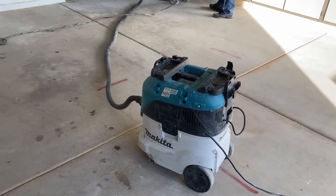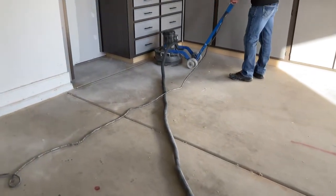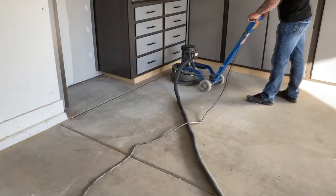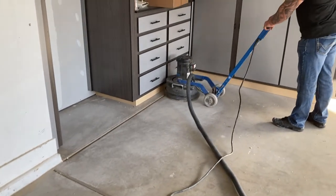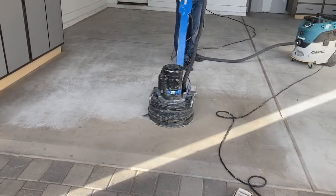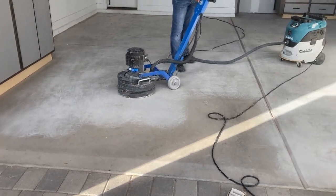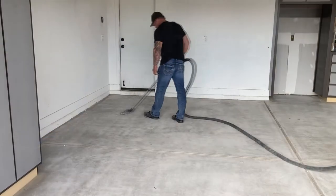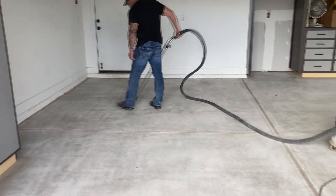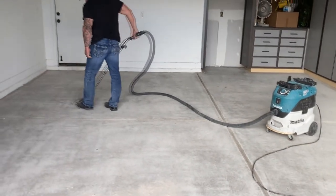It did a great job, no doubt. There we're just finishing up the last section of the floor, and then vacuuming it — again using that HEPA filter.